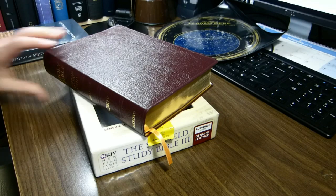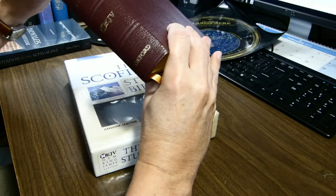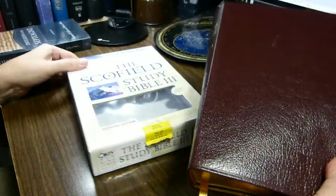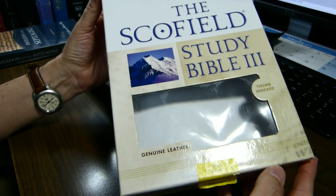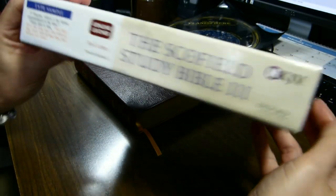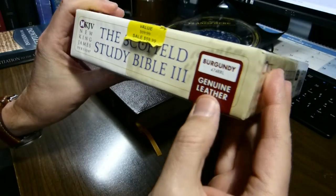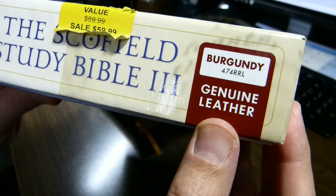This week I'll be reviewing this Bible here. It is the Schofield Study Bible 3 in the New King James Version. My copy is in Burgundy Genuine Leather from Oxford University Press. Let's take a look at the box. This is the price sticker on it, but I bought mine from Christian Book Distributors in 2010 and paid $45 for it. That's the style 474 RRL.